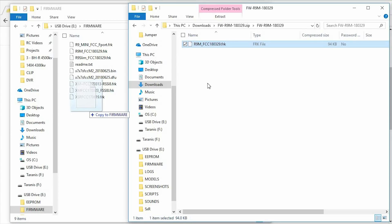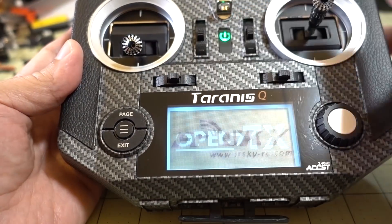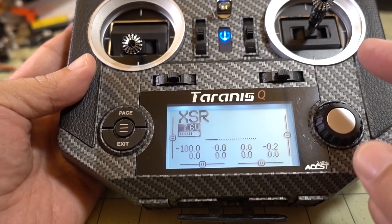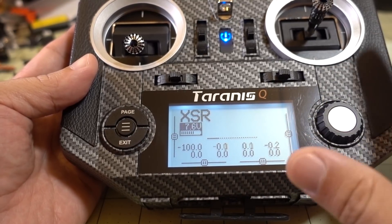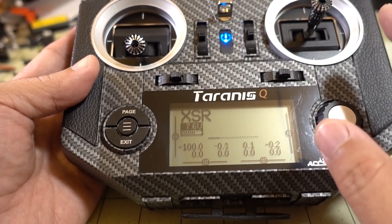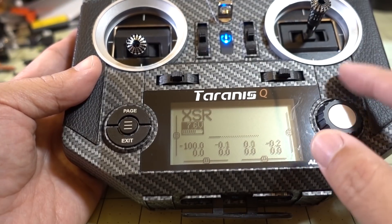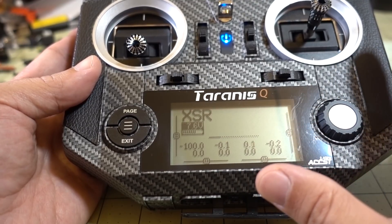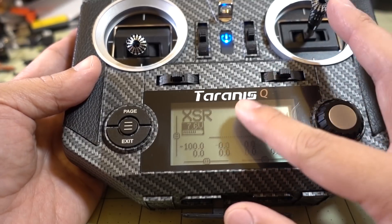Once you've done that, go ahead and power down the Taranis and power it back on. By the way, you should be on the latest OpenTX for whatever radio you have. You can get that from the FrSky website as well. This video won't cover upgrading your radio firmware — there are lots of videos on that and they vary by radio model, so search YouTube for your particular radio. Make sure you're on 2.2.2 or whatever the latest version is, so everything will match up between the radio and the module.